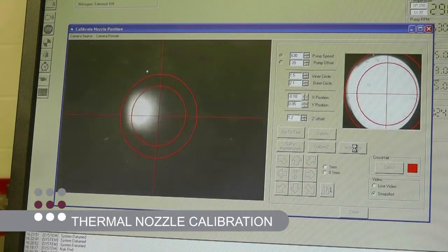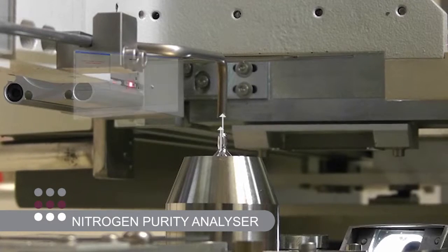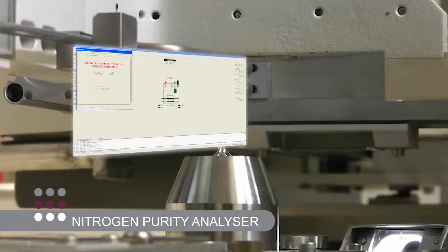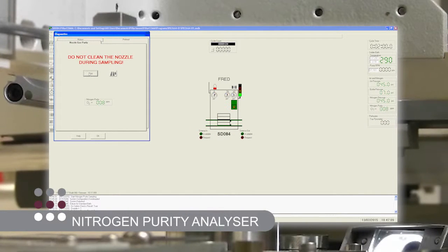Thermal nozzle calibration is fitted as standard for improved solder nozzle positioning, and a nitrogen purity analyzer is available to measure oxygen content in PPM at the critical point of soldering in real time.